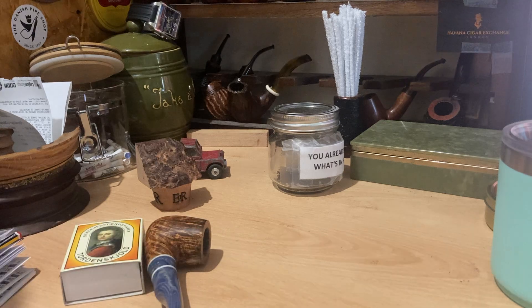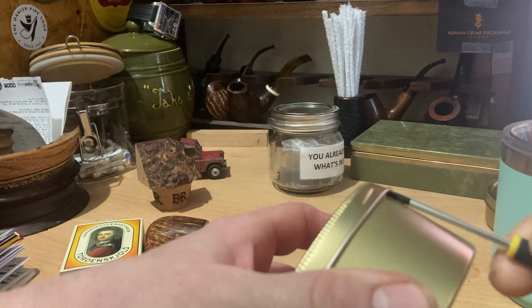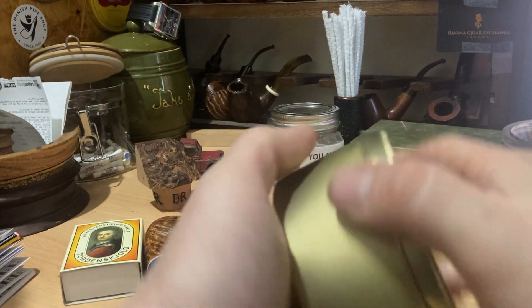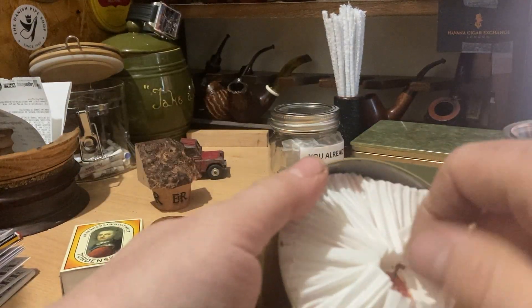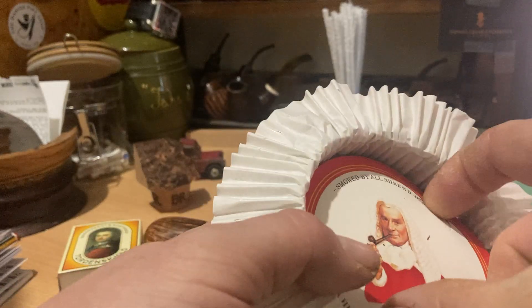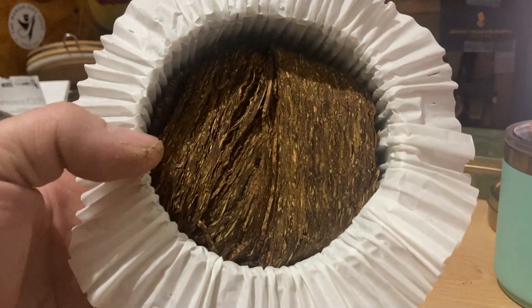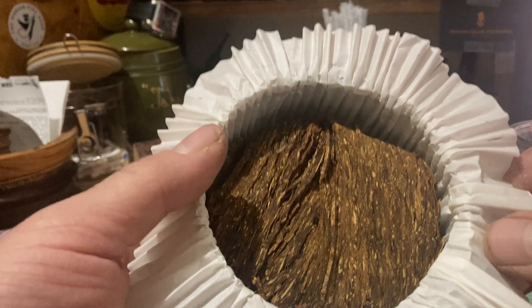Let's see what we can use. Oh, that smells good. Smoked by all shrewd judges. That smells really good. It's not pitch black dark, but it's darker than a fresher tin would be.